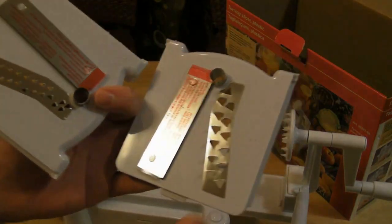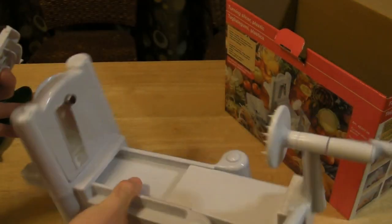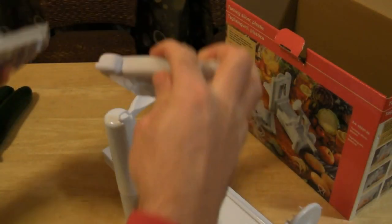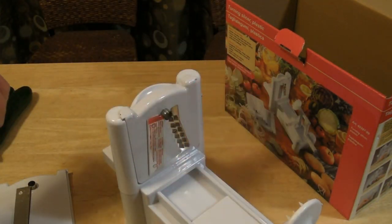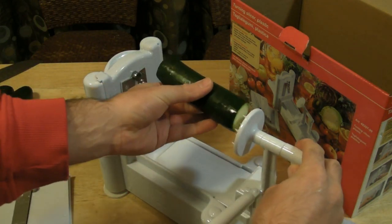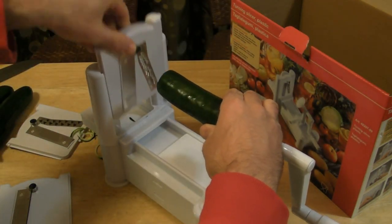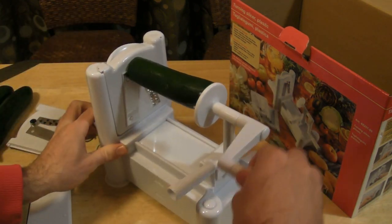One of the cool things about this slicer is it comes with different blades — you just put them in like so. I've cut off the ends of the zucchini, and I'm going to press it on the little teeth at the end. This is what the blade looks like for the noodles — just pop it on there and start turning.